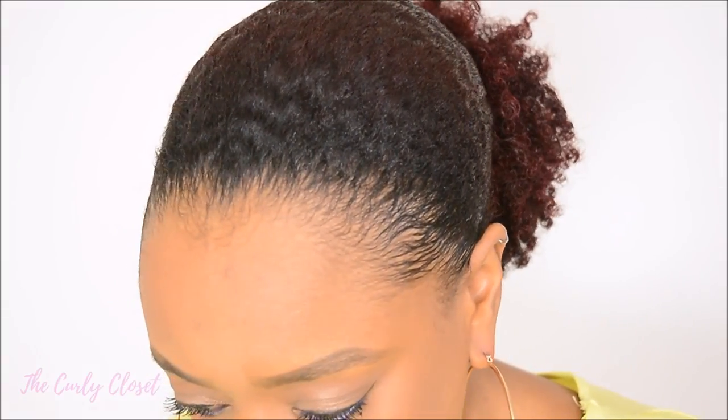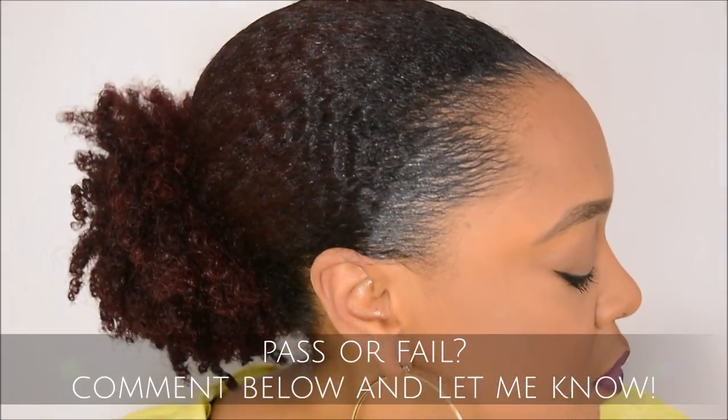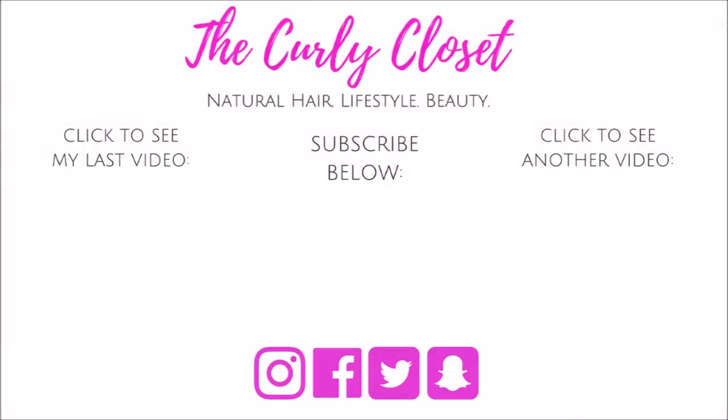I feel like I wanted the bun to be a lot more low than this and I wanted it to be a tighter look and grip, but you can comment below and let me know what you think — was this a pass or was it a fail? Either way, this just goes to show that just because you're a YouTuber who does hair tutorials doesn't mean your hair turns out perfectly every time — we have hair fails just like everybody else. If you enjoyed this video, please give it a thumbs up, tap the circle with my face on it to subscribe for more videos, and here are some other videos you can watch. Wishing you health, happiness, and beautiful hair — I'll see you soon, bye!